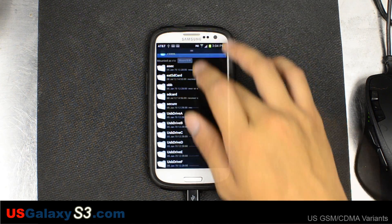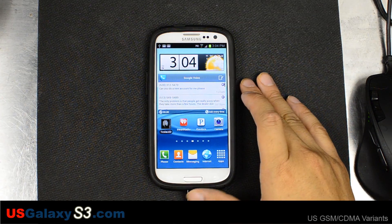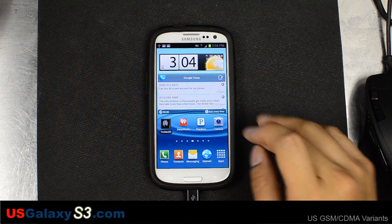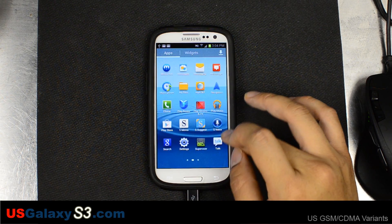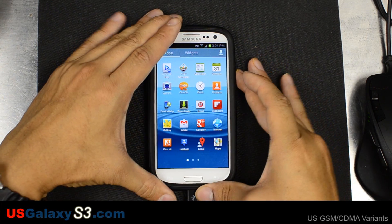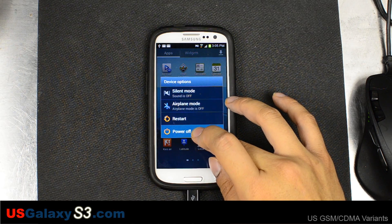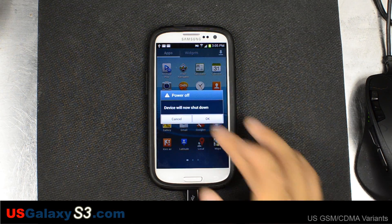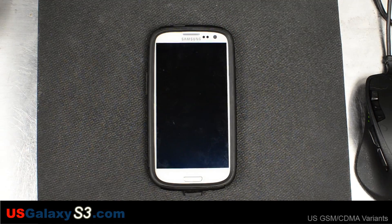Pretty much I have my current configuration with this device rooted and a custom recovery installed. I have it set up exactly the way I want it. Now I'm going to shut off the device since I already have downloaded the ROM and put it in the correct place, then boot the device into our custom recovery.